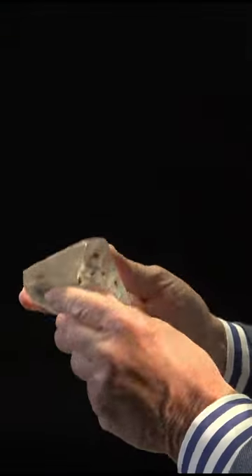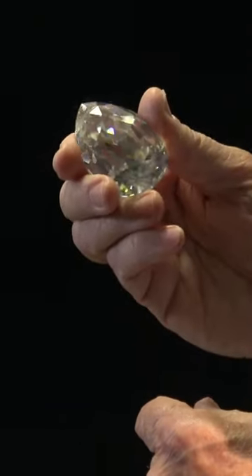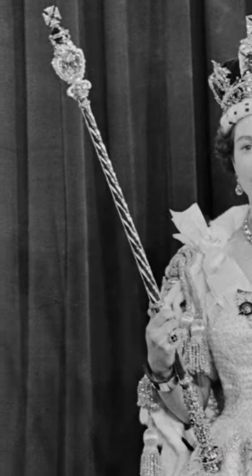The history of the Cullinan diamond starts actually in the rough, and it starts here — the Cullinan One. You can see it in the Tower of London where it is on display in the Imperial Scepter.